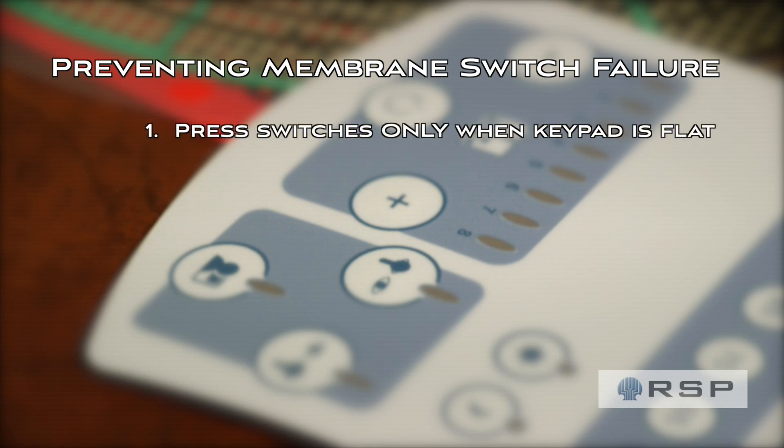One: only press the switch when the keypad is on a nice flat surface. This prevents the domes — because there are metal domes in a lot of keypads — from inverting.